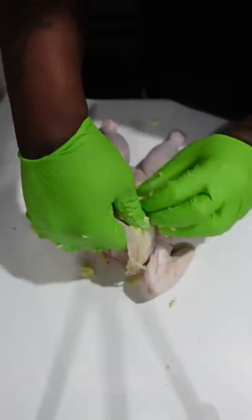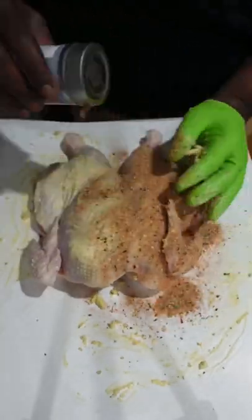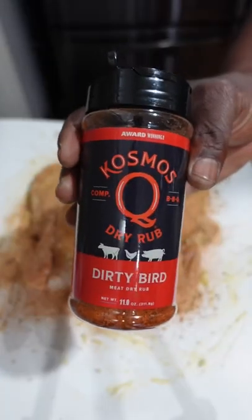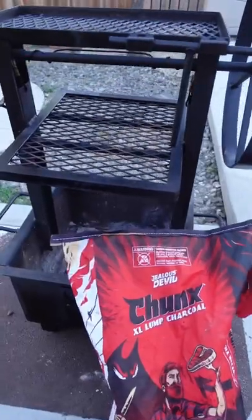Took a gang of garlic butter under the skin. Also got this bird lathered and slathered. Took my rough bang bang flavor gang, cause I'm trying to do it major. Also got that Cosmos Q Dirty Bird. Two rubs are better than one.